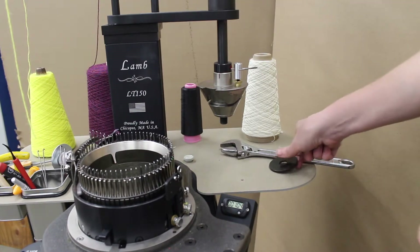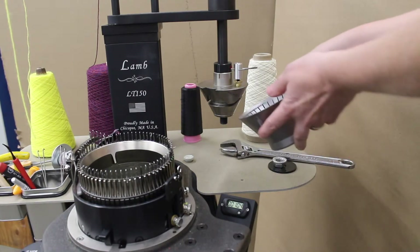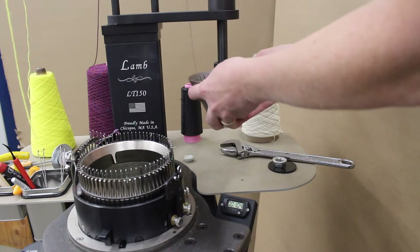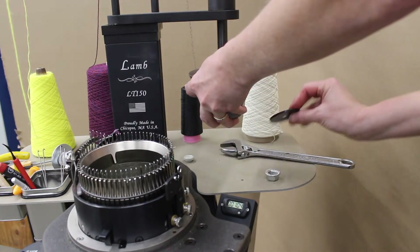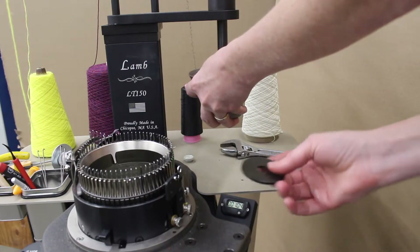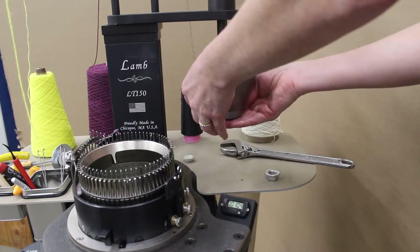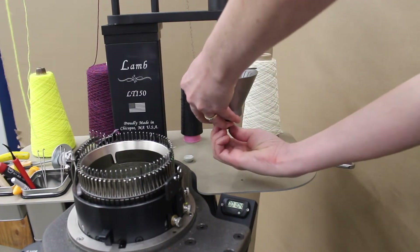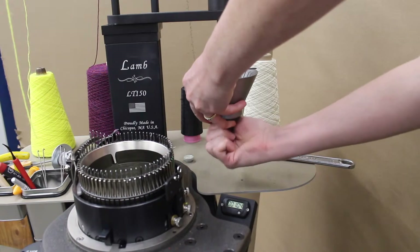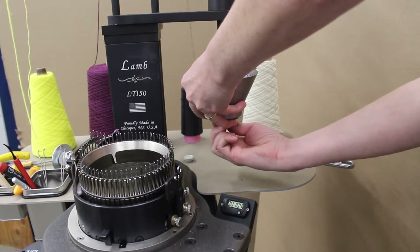Now we're ready to attach the new ribber cone. Here's the 33-needle ribber cone — slide that over the ribber cam. Take the flat side of the large washer and make sure that it's mating up against the bottom surface of the ribber cone. Loosely attach the nut with the flanged surface mating against the washer.